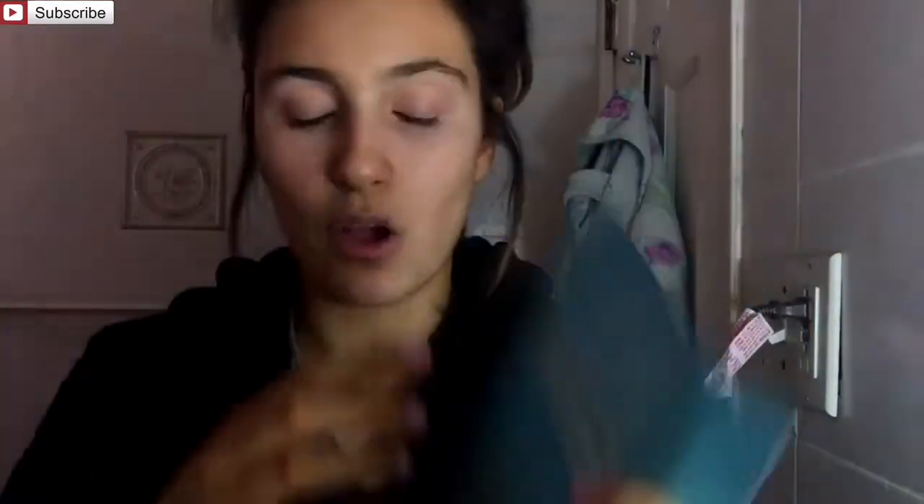It is by Skin Food — it is a Marine Food Gel Mask — and it has a giant jellyfish on it with a bunch of Korean writing around it. I immediately thought to myself, oh my god, this mask is made out of a jellyfish! I was immediately intrigued, so I decided to flip the back over and I read that it said Skin Food Marine Food Gel Mask, and in parentheses it says 'jellyfish.'